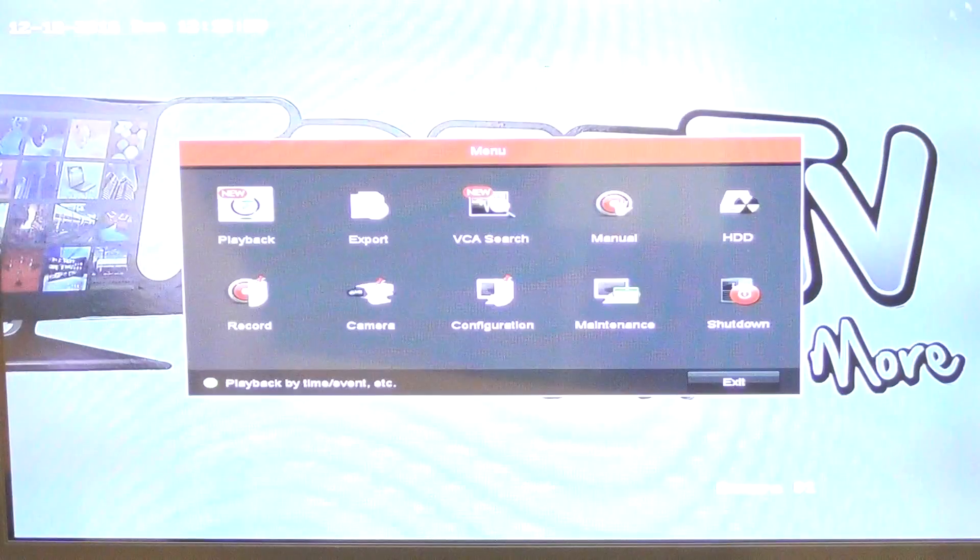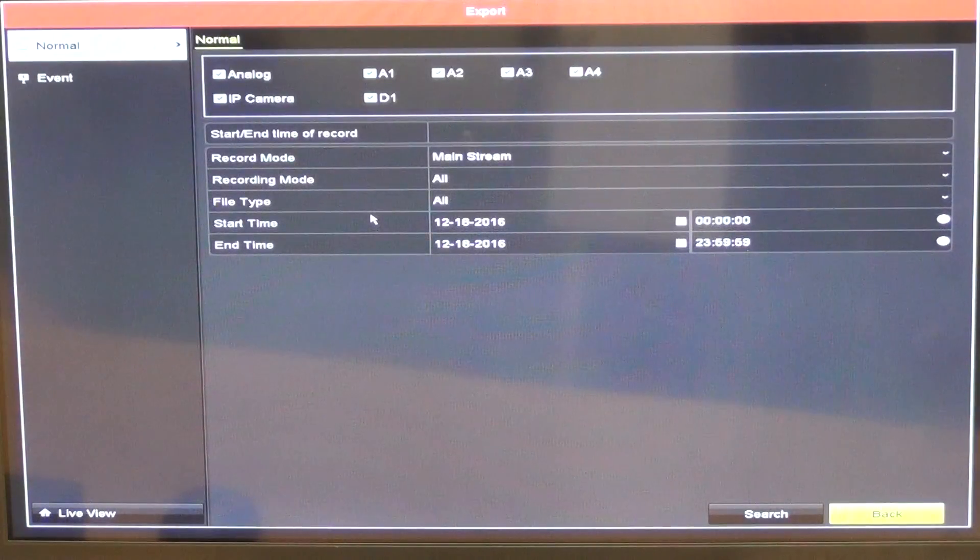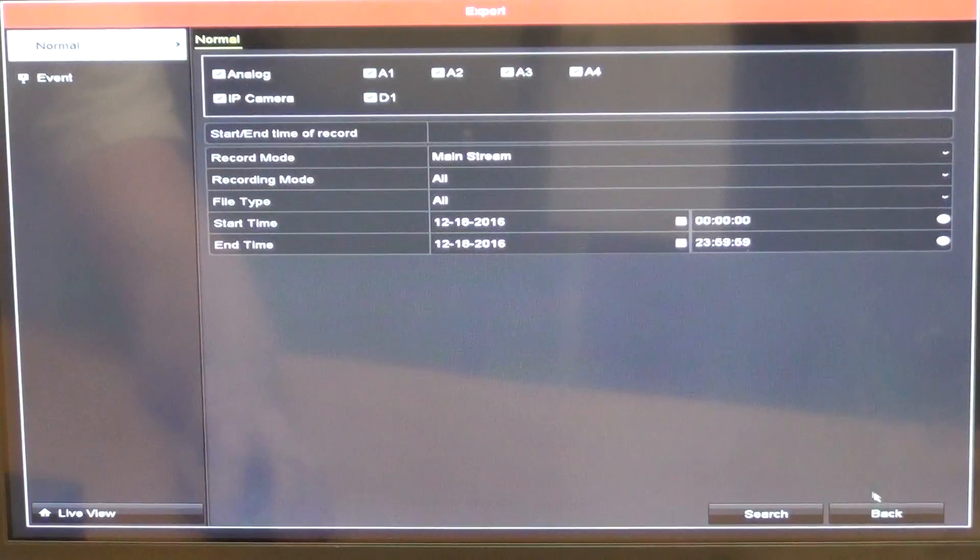Exiting out of playback — we don't have a hard drive installed so there are no recordings. Under Export, we can choose to export to a USB port, hard drive, or memory stick for a particular event, choosing which camera, the time range, and whether it relates to a specific event.